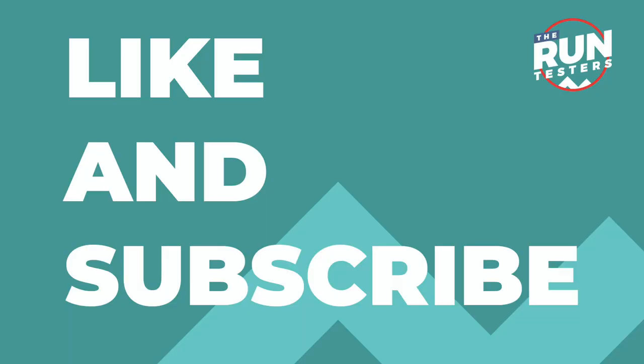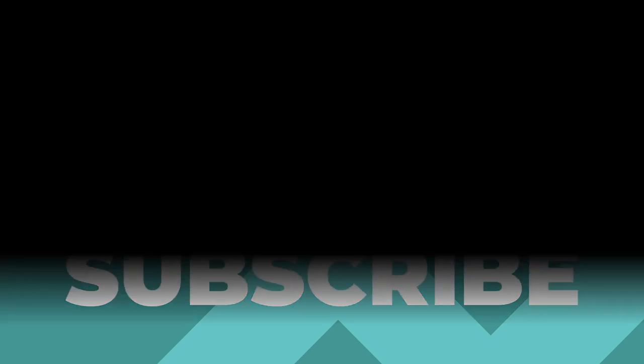We're going to put the GPS through its paces, get the music properly tested, do a load of mapped runs, all that kind of stuff. Do check back for our full review with Kieran, Mike, and myself down the line. Please like, subscribe, ring the little bell, and we'll see you next time.